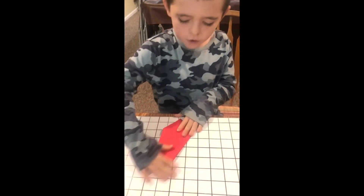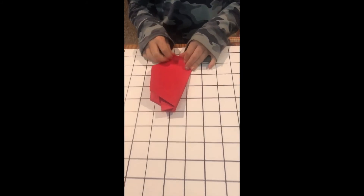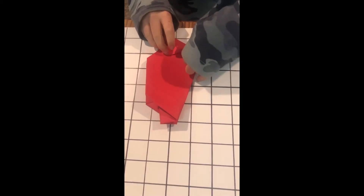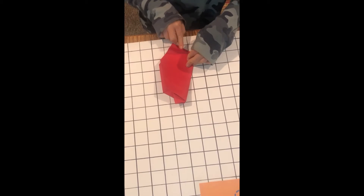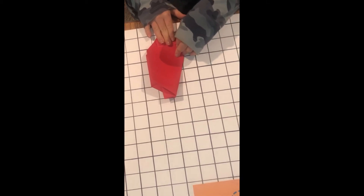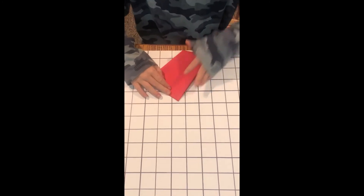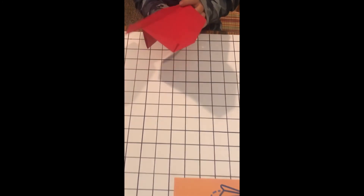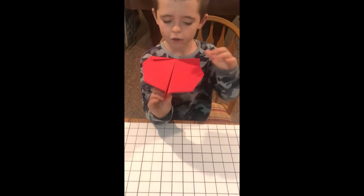Now you're going to fold the winglets — they're going to start at this point. Fold them about an inch and a half down, or an inch will do. Then flip it over and do the same thing on the other side. Open it up, make sure the wings are flat and the winglets are straight up. You have finished the Banshee!